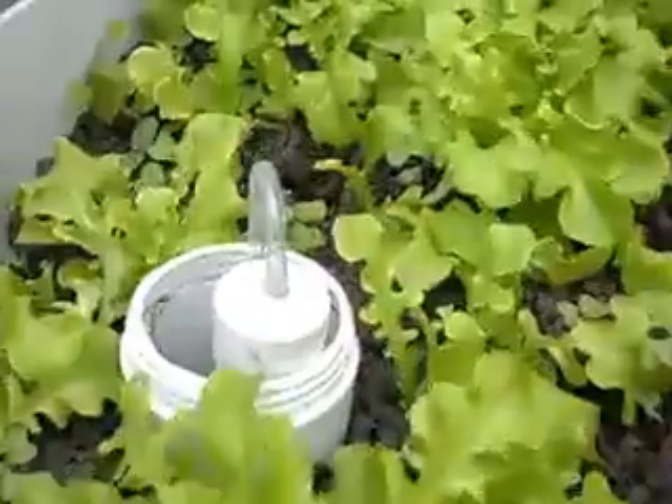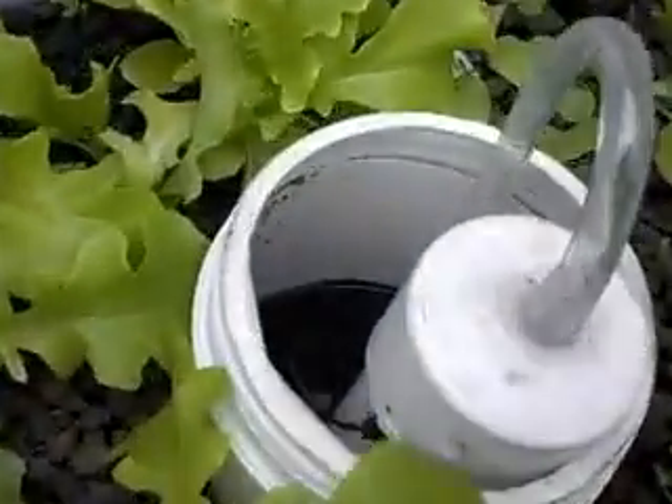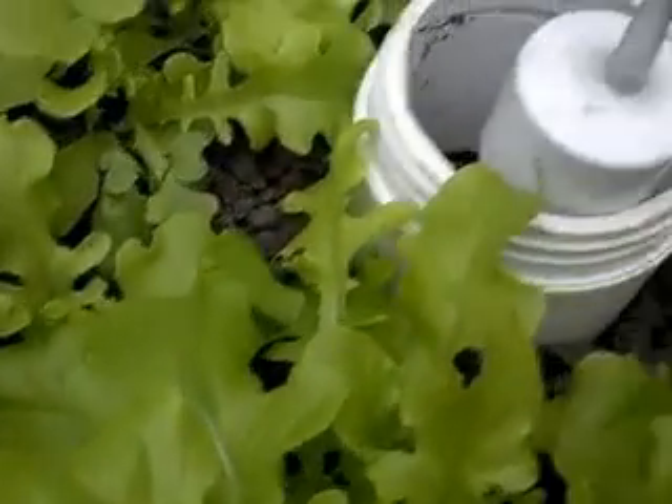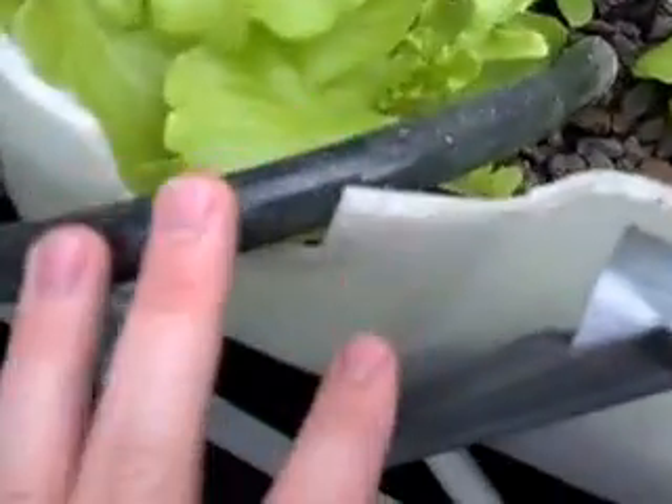I'll shut it in once it really gets kicked in good. There's all my little lettuces — there it goes, that's when it kicks in real good. That's basically how it works: more head pressure, more water going out. There's a little pipe going in there.